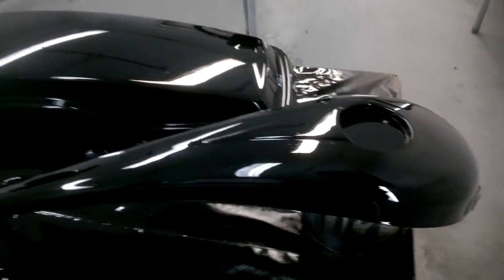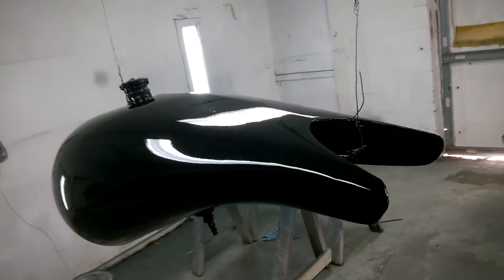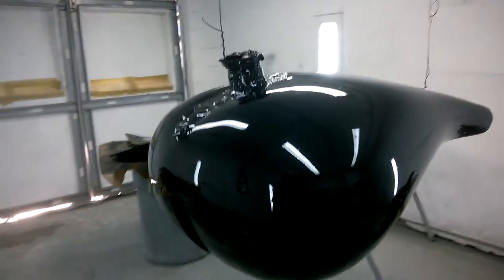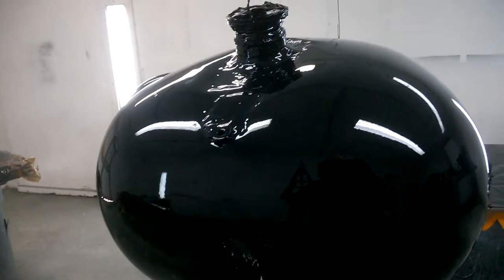Here's the top cover form, and this is the dash - a steel dash that goes on top of the gas tank. Speaking of the gas tank, the gas tank's right here. It looks like a stock Harley tank but it sure is not - it's a custom tank that I bought, but it didn't fit my bike. It was way too wide.